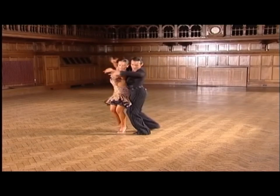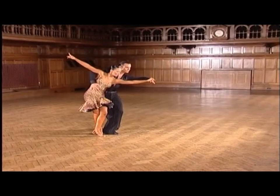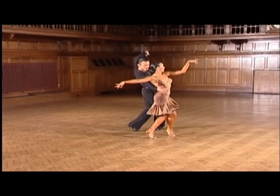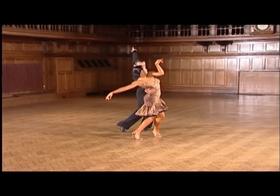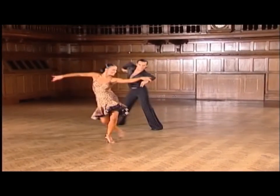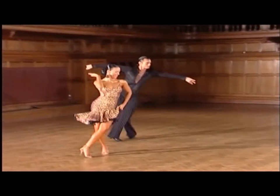And one, a two, a drop volta. And three, a four. Now a rounded volta to travelling volta. And five, a six, a seven, a eight.